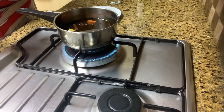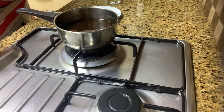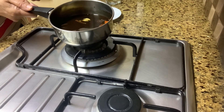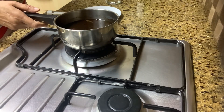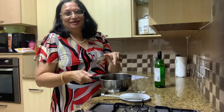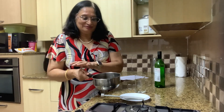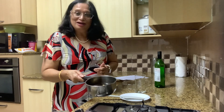Don't keep it for more than 10 minutes — this is enough. I'm going to switch it off. You can see it's taken in all the flavors. We're going to let it rest for some time, and there you go — our mulled wine is ready. I'll be cooling it and then pouring it into a decanter.